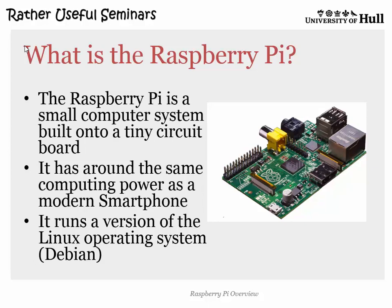The new Pi, the Plus model, has a micro SD card which works in the same way. So it boots off the SD card and the SD card provides the mass storage. They have 256 or 512 megabytes of memory.